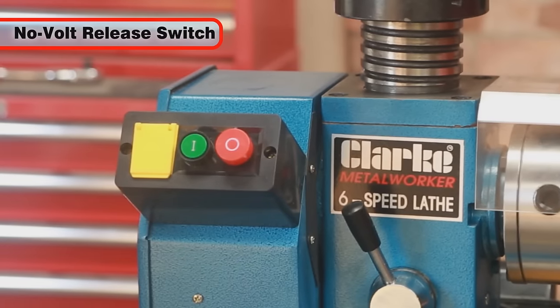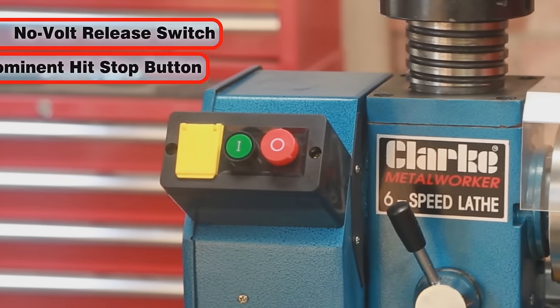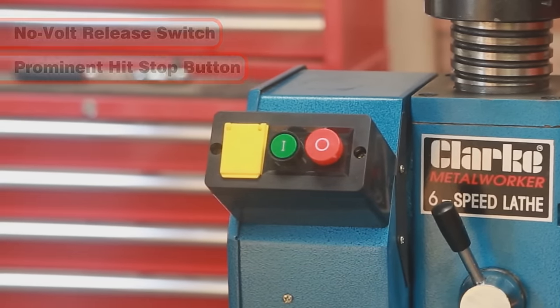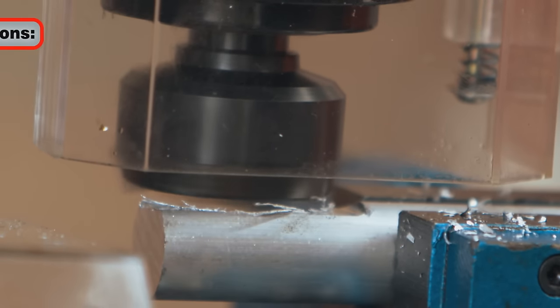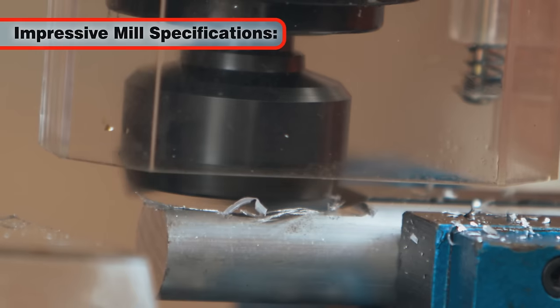The lathe's safety features include a no-volt release switch, prominent hit stop button and chuck guards on both the lathe and mill.